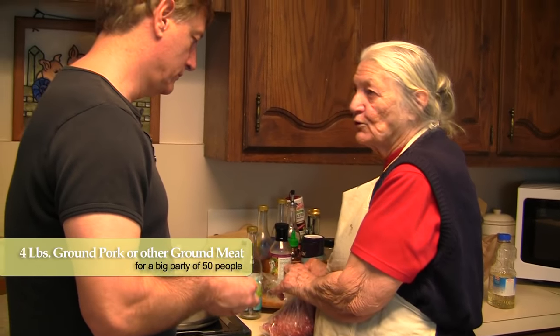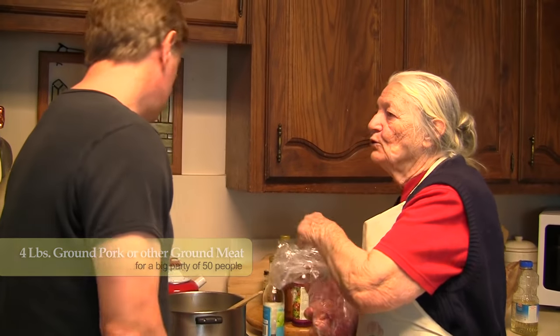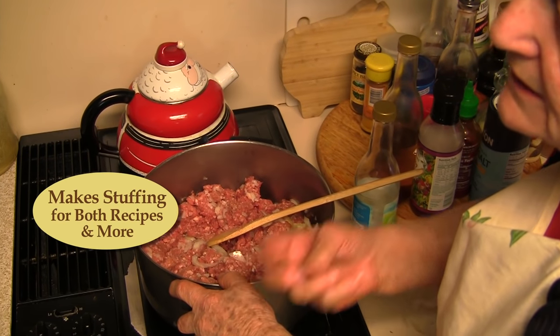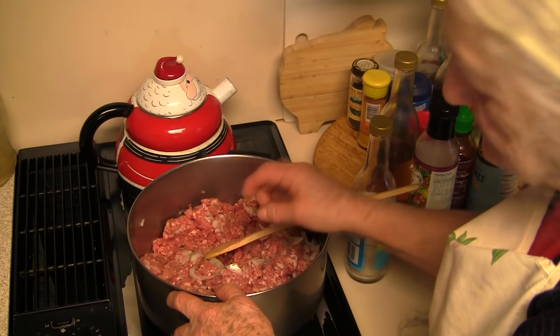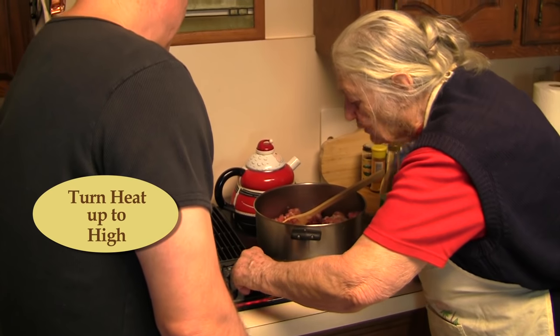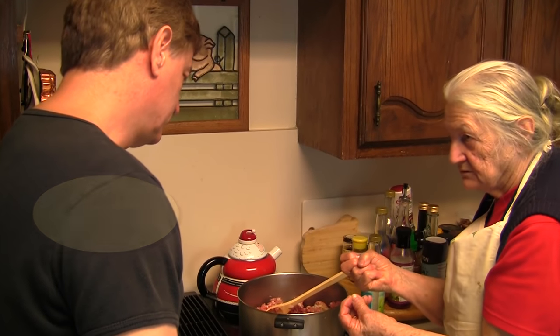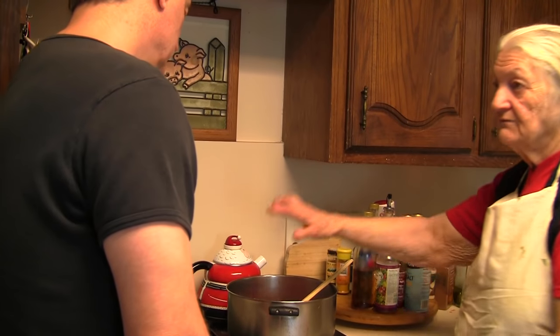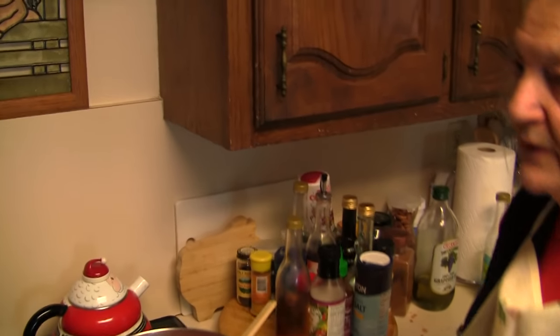In Yugoslavia we were raised on pork, but here in America you can find especially in Texas just beef. Now I prefer really beautiful not-too-much-grease ground pork. I bought four pounds, but that's for a lot - like you have 50 people company! Some people like onions, some don't, but it's very important to have onion in the stuffing. I'll put it on high, then when it starts to boil put it on middle until done. You can cover it but it's not necessary.